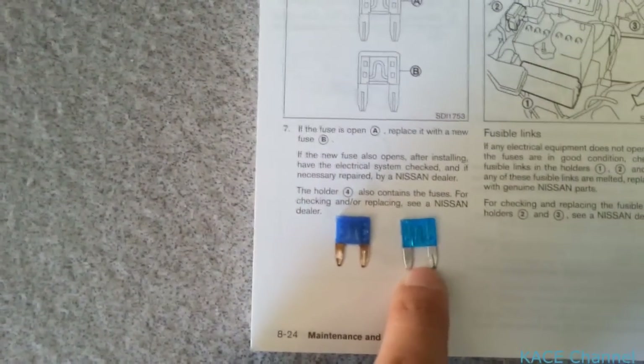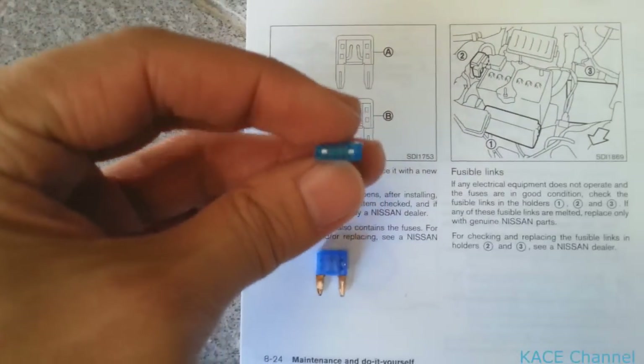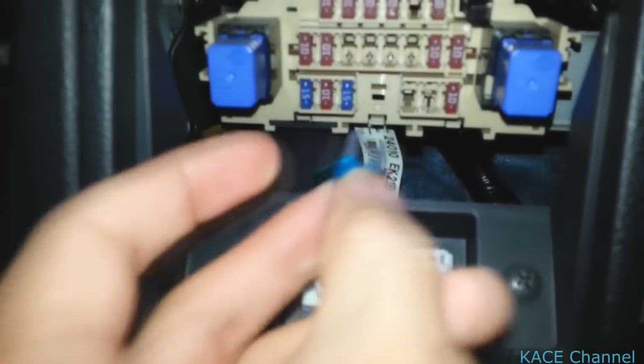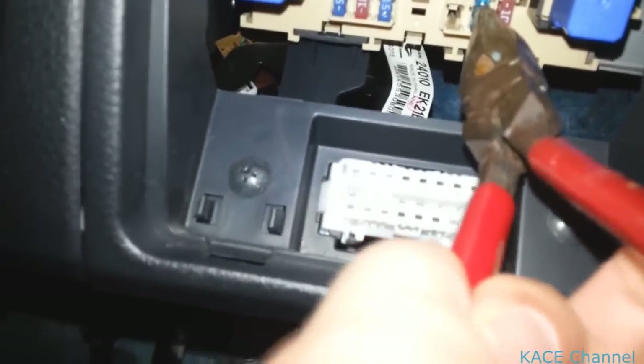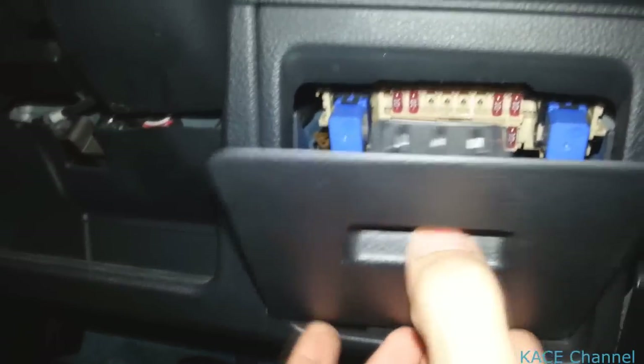That's the replacement — a new fuse that I'm going to put in. As you can see it's closed, like this diagram there. Let's put this back in. Now put the cover back on, and that should have fixed your cigarette lighter charging problem.